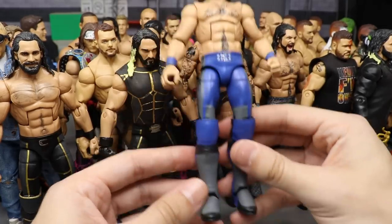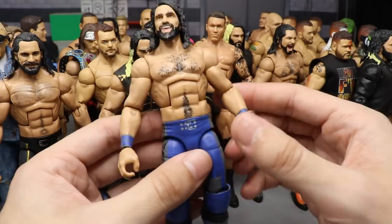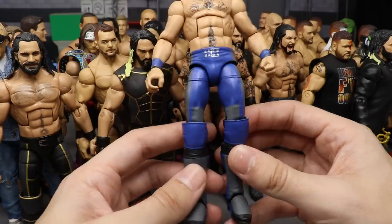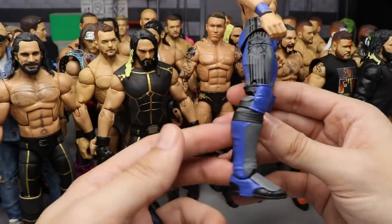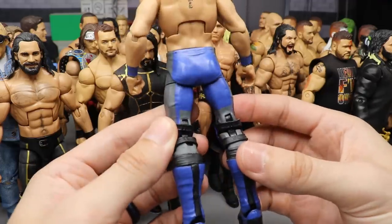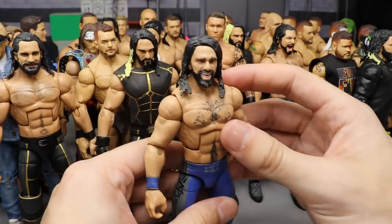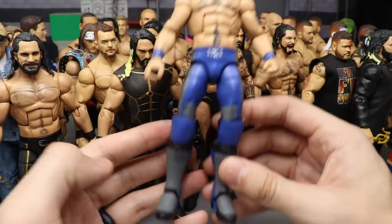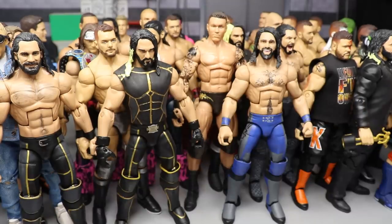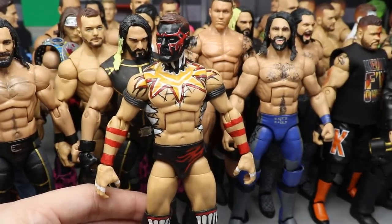At number eight, we have my blue fantasy attire Seth Rollins in the blue and gray using the T and F figure. I actually made two of these — the first one I sent off to my boy Steinzenberg because he said he loved it and I wanted to make him smile. Then I made my own again to replace it. Really clean blue color — I wish Seth would wear more blue. You saw it here first with the T and F Elite.